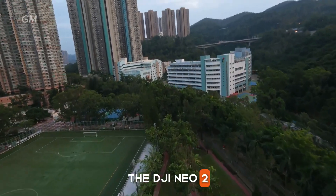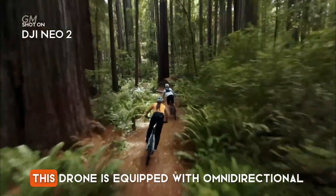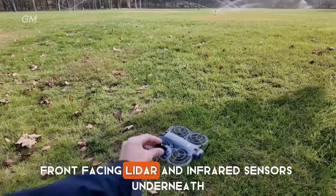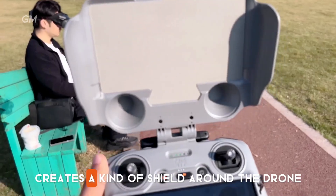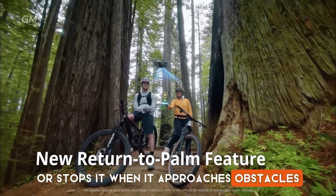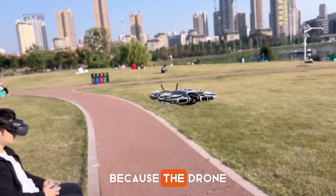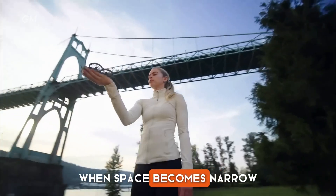The DJI NEO 2 comes with major improvements to its flight and safety systems. This drone is equipped with omnidirectional obstacle sensing that combines 360-degree monocular vision, front-facing LIDAR, and infrared sensors underneath. This combination creates a kind of shield around the drone that automatically slows it down or stops it when it approaches obstacles such as walls, poles, or trees. This feature also supports a smarter follow mode because the drone can follow from eight different directions and automatically adjusts the viewing angle when space becomes narrow.